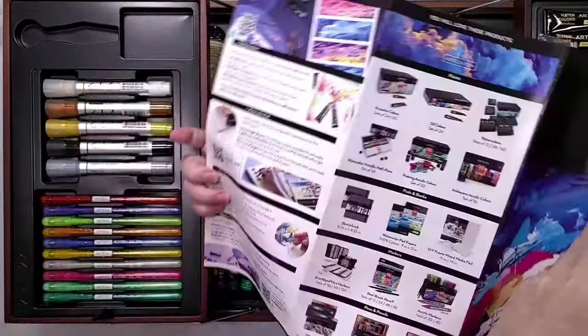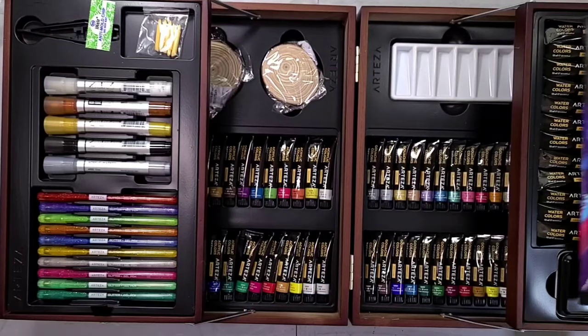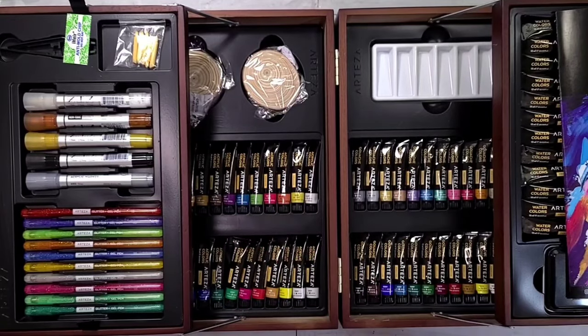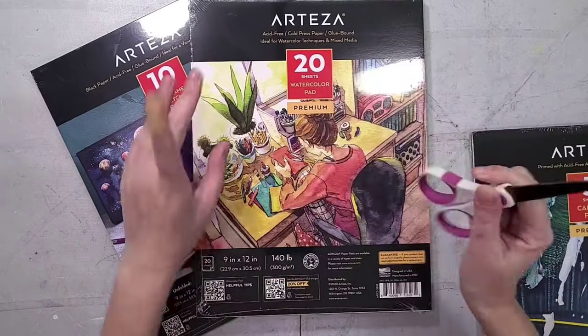I kind of like the pamphlet, kind of don't. I wish they had included a short booklet on how to actually use these supplies, because not everyone has internet access or can afford internet access, and a pamphlet like that would have made it much more usable.